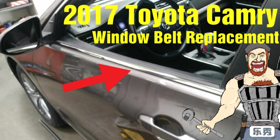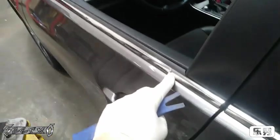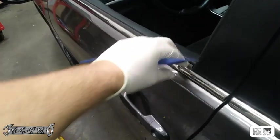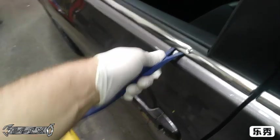Hey, what's up everybody — this is the 2017 Toyota Camry window belt replacement. I got mine here and it has a dent, so I'm going to replace it. Get something soft like a plastic pry bar to start popping it up.